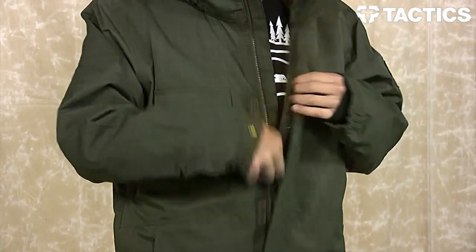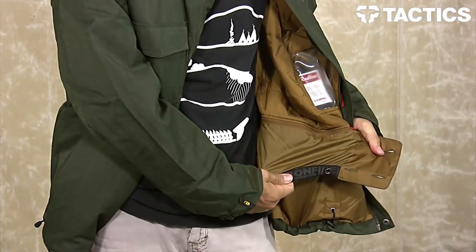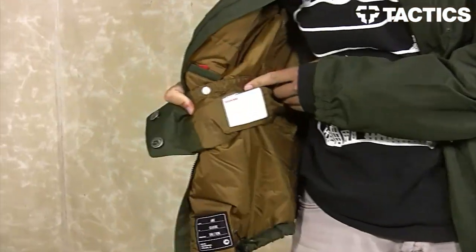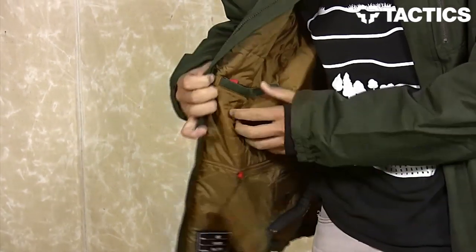Opening up the jacket, you've got your adjustable powder skirt — you can also zip it out if you don't need it. On this side you've got your interior pass pocket, so if you need to flash your pass to the liftees, put it right there; there's a window so they can see it.